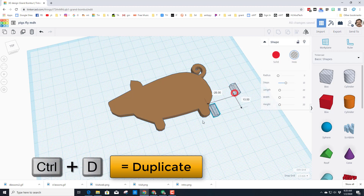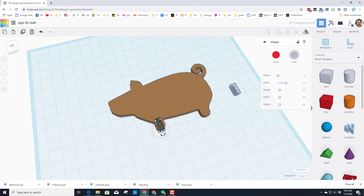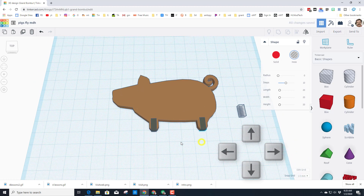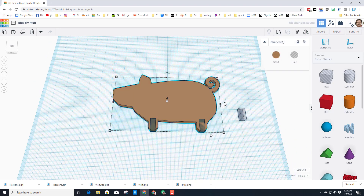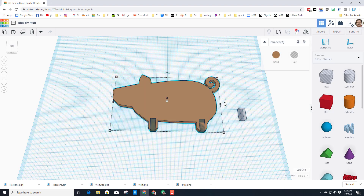We're going to use this shape again and again, so I'll duplicate it and simply move it into the foot area. I'll do Ctrl+D on that one and move it with the arrow keys into the other foot area. Then we're going to grab the align tool, tell it we care more about the pig than the other parts, and align everything to the bottom.